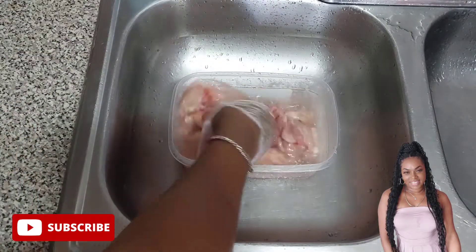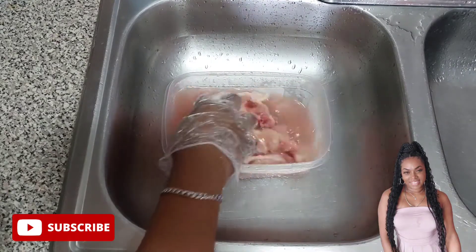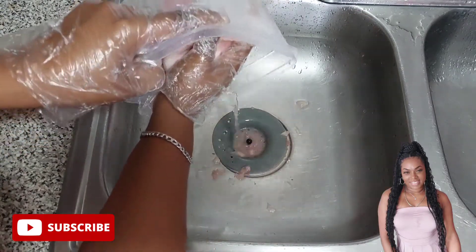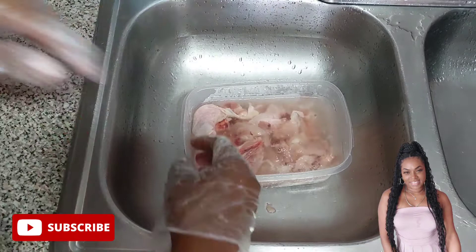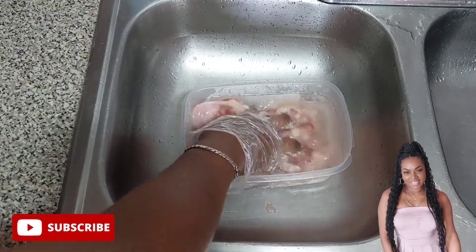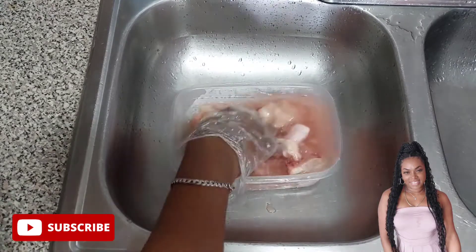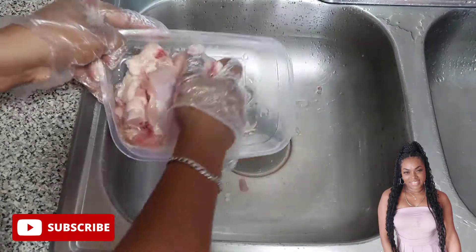I love to use leg and thigh as well as chicken wings to make my curry chicken. I don't feel the breast does any justice for curry chicken — it's the bony parts that seal the deal. That's why people love curry chicken so much. Make sure your chicken is clean, and don't listen to those saying not to wash your chicken. Wash your chicken, then sanitize your area.